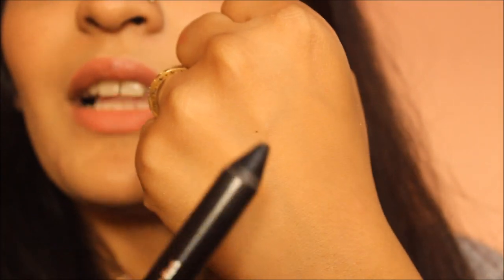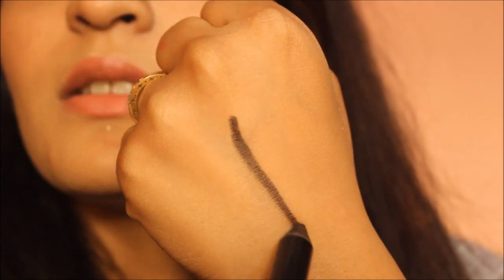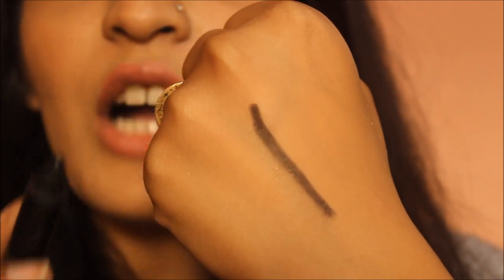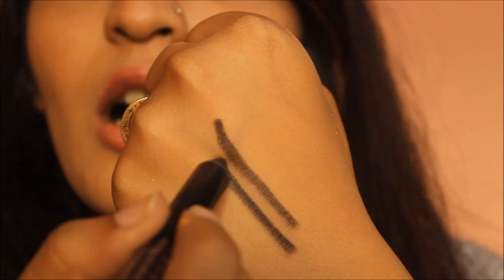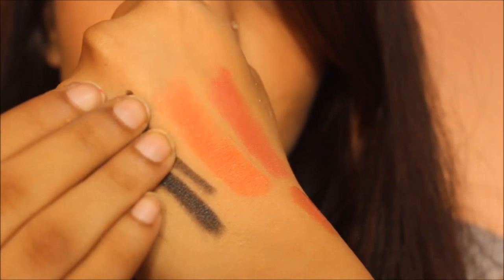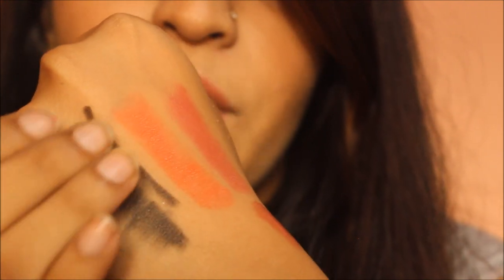The kajal is also not smudge-proof at all — apply it and it will smudge like no one's business. Here's the swatch: you can see it's pigmented but not the most intense black. It's very creamy — actually too creamy. After waiting 5 to 10 seconds and trying to smudge it, it doesn't even take a lot of effort to smudge.